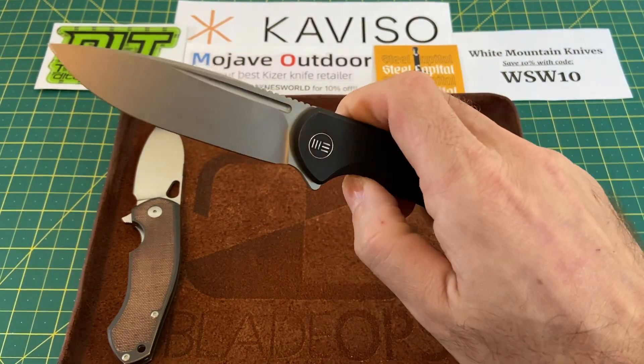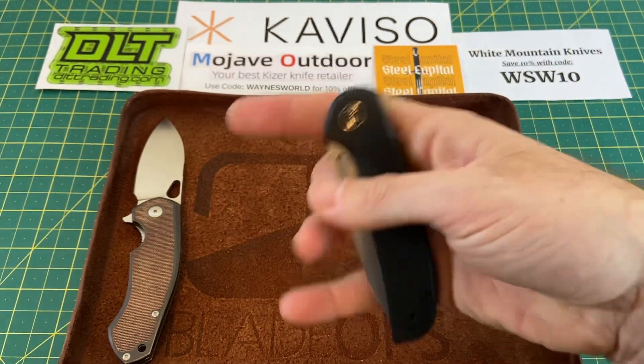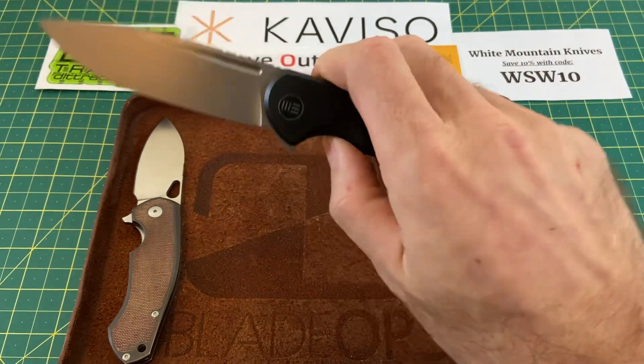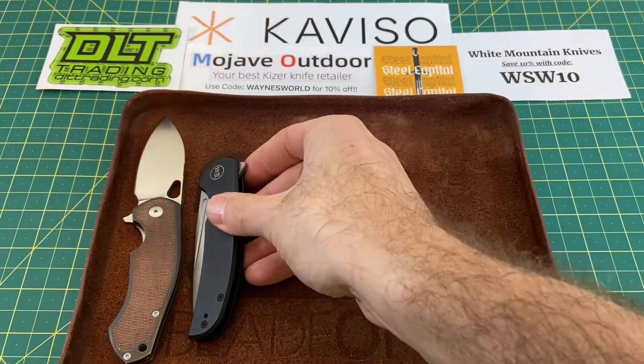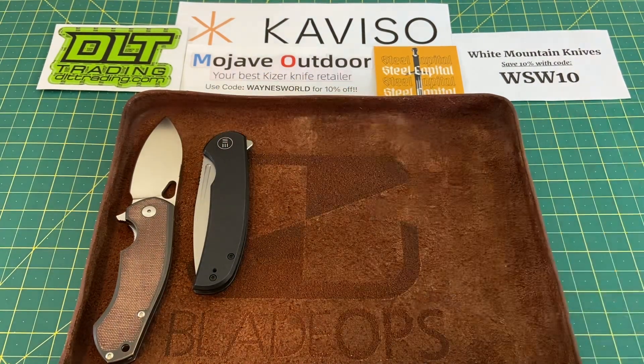The flipping action is just phenomenal on this. Love the flipper tab. Very smooth action, very hard to go wrong with this one — the Wee Beacon. I'm going to have to close this one because it's a little too long to set in the valet tray with it open.